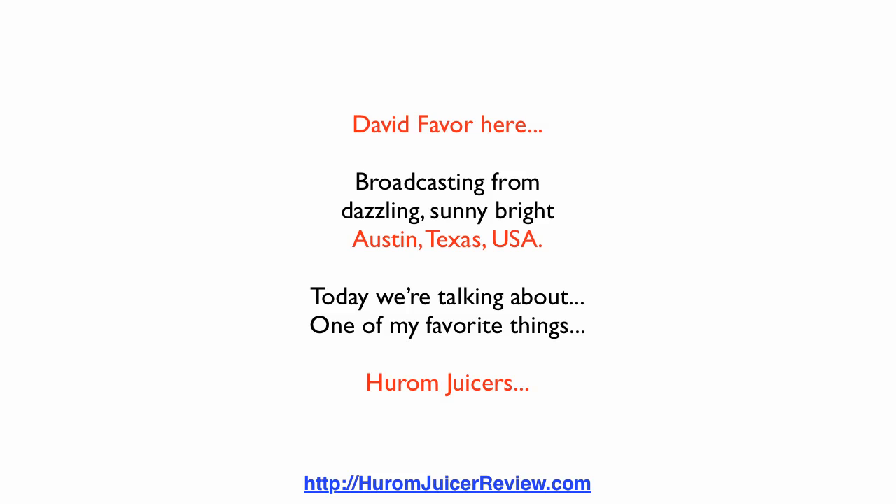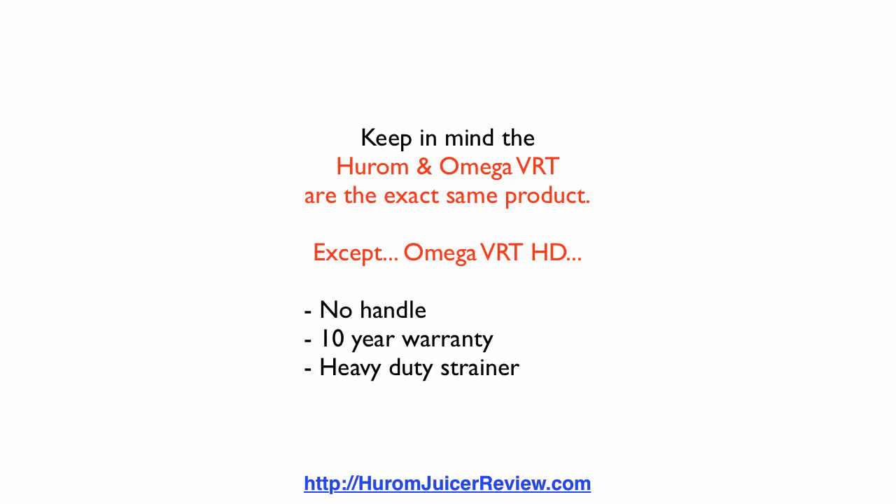Today we're talking about one of my favorite things: Hurom Juicers. Keep in mind the Hurom and the Omega VRT are the exact same product, except the Omega VRT HD has no handle like the Hurom does. The Omega has a 10-year warranty; the Hurom has one. The Omega VRT HD has a heavy duty strainer, while the Omega VRT normal and the Hurom have a lightweight strainer.